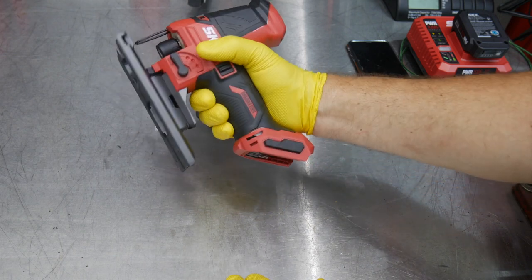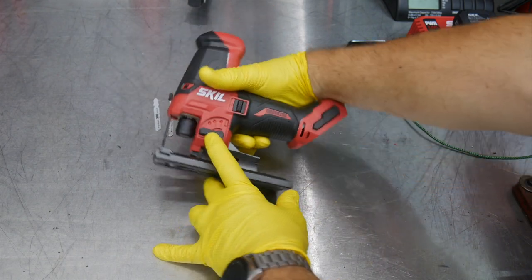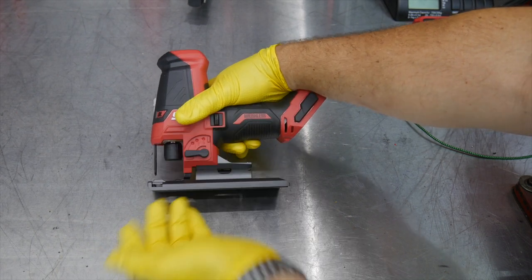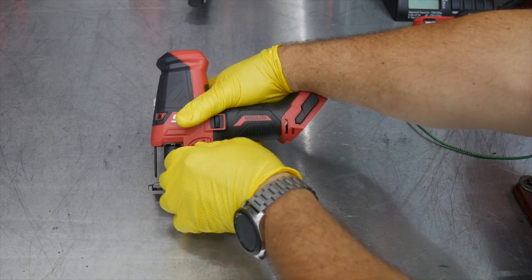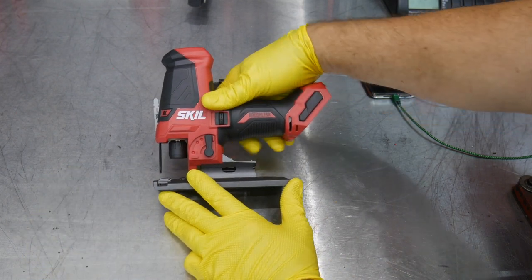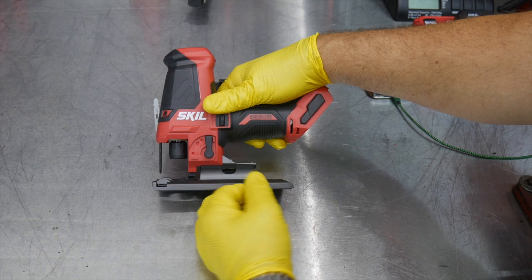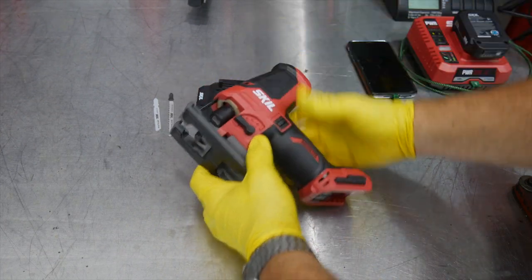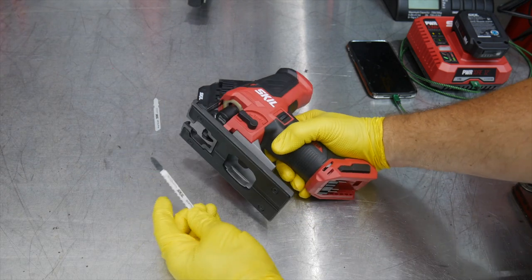You have three different orbit modes — really four. There's basically non-orbit, where it just goes straight up and down, and then one, two, and three give you increasingly more aggressive orbit. There's also a keyless blade insertion, or keyless blade change.